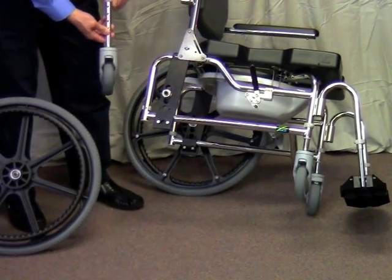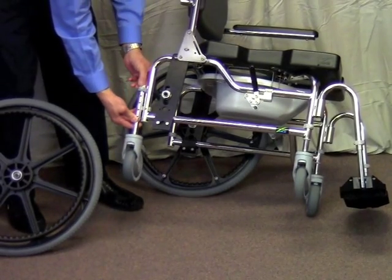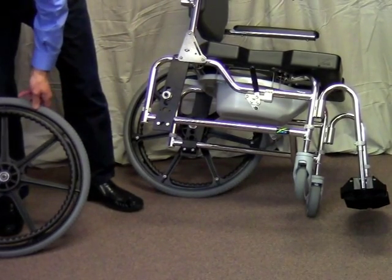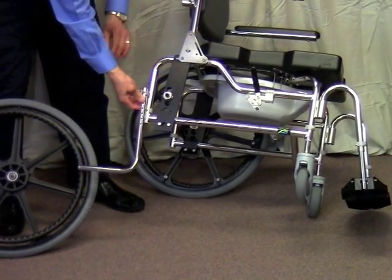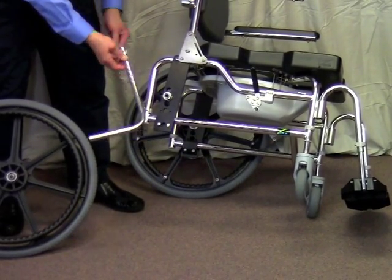In a RAS-8P chair configuration, there will actually be a set of rear casters that fit right into the frame here, and there's 4 inches of height adjustment. When you adjust the axle plate forward and are concerned about stability, we have anti-tippers that bolt into the frame and allow you to adjust up and down, so you can regain that stability.